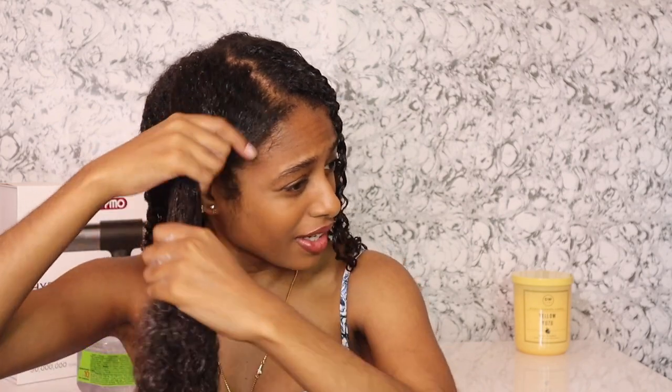So then we're going to go in with this amount of leave-in conditioner. I know it's not a dime size — my hair never takes dime sizes of anything, so I pretty much just eyeball it. Y'all know the routine. We don't do dime sizes over here, that doesn't work for us. So apply that conditioner throughout your hair.